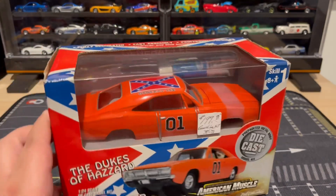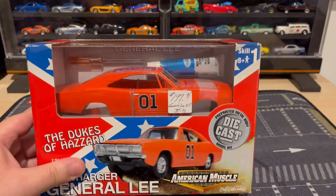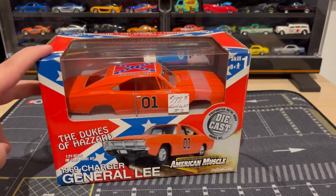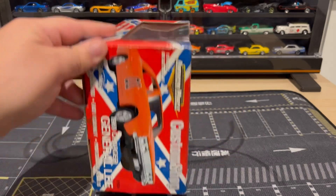As you can see, the guy wanted $200 for it. It is a metal body, comes with glue and a screwdriver. I don't think that glue would work anymore — this is from the year 2000 I believe. American muscle, really sick.